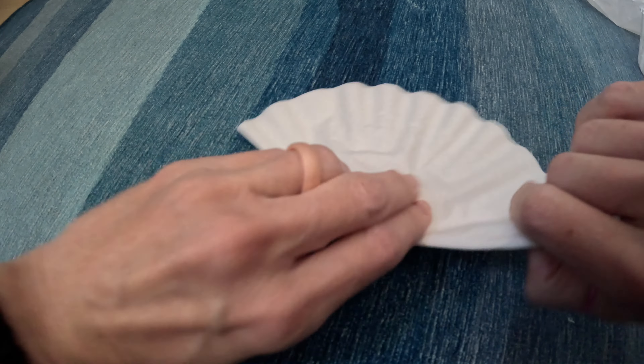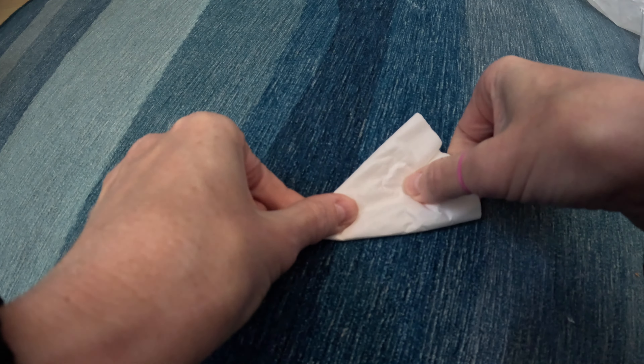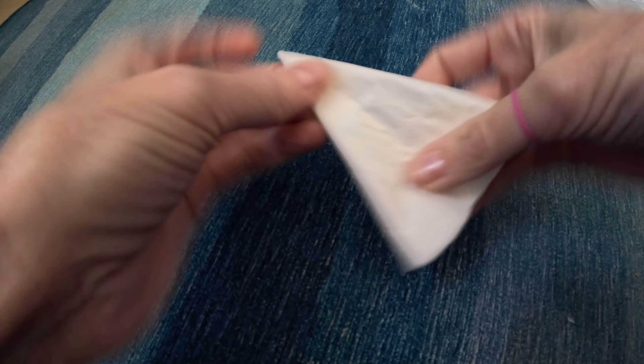Fold them in half. Fold them in half again. And then we fold them in half one more time, so we have this little triangle.